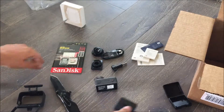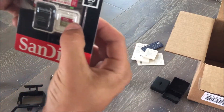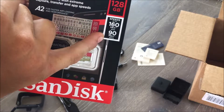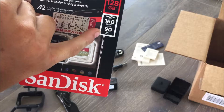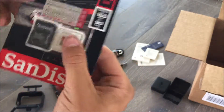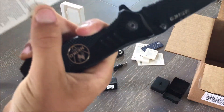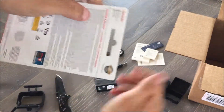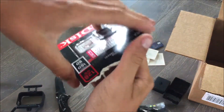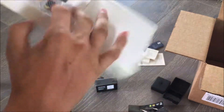Pop that back in there and let's get the SD card out and see what this one's all about. This has speeds up to 160 megabits a second write and it reads at 90 megabits a second. It's A2 — SanDisk Extreme. I paid $39 for this SD card.